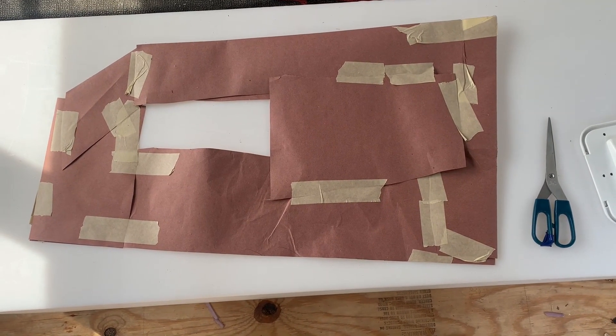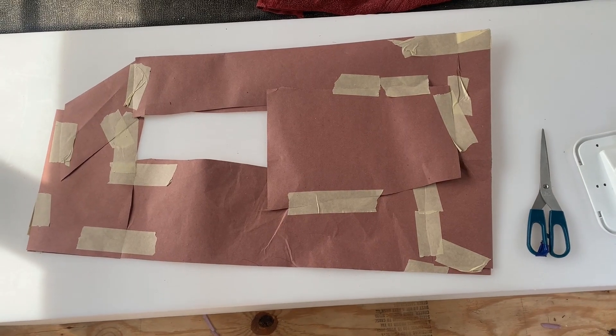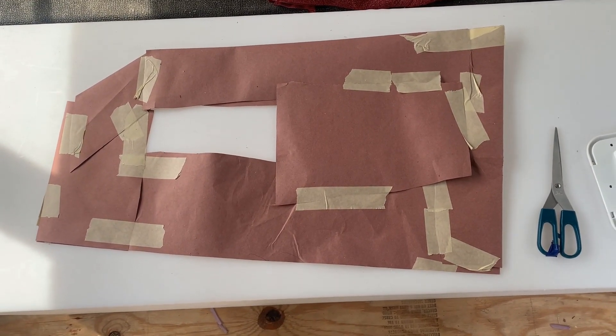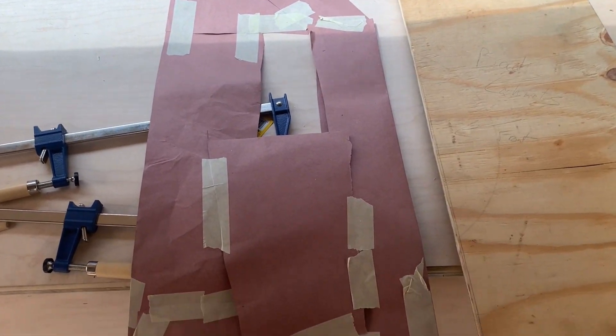So this weekend could be called paper doll weekend. Not that kind of paper doll — this kind of paper doll right here. Look what I made — we went from the paper doll concept to actual construction.